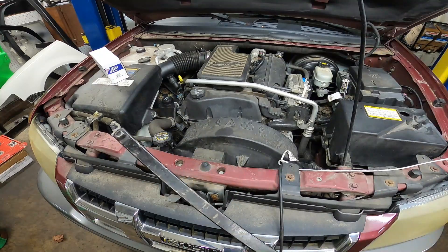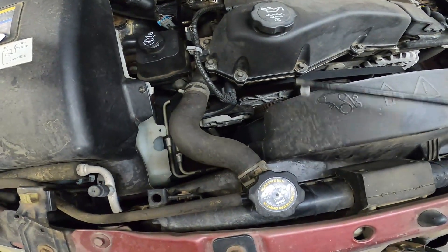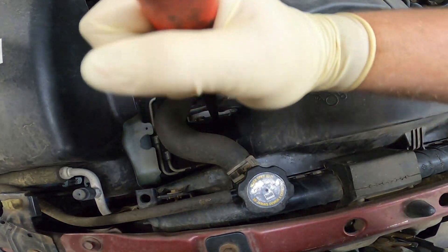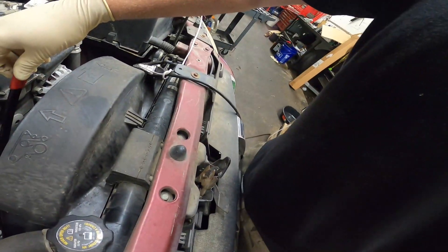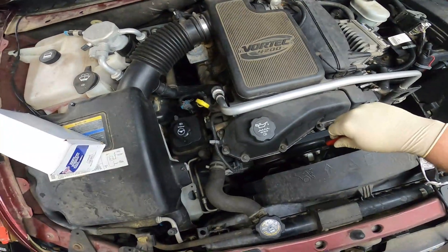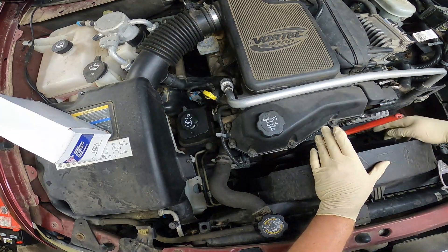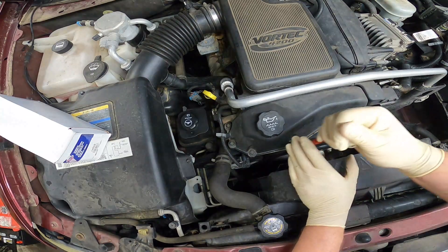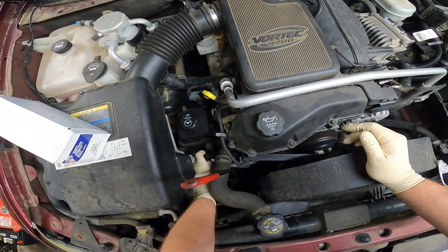To do this, first thing we need to do is remove that drive belt. Go ahead and grab your drive belt removal tool, or just a 3/8 ratchet — that'll do the job. Reach down here onto the tensioner and put it inside of the square hole. As you apply tension, reach down and pull that belt off of the alternator, then let the tensioner go back. You can leave that tool right there so you don't have to fight it off again.